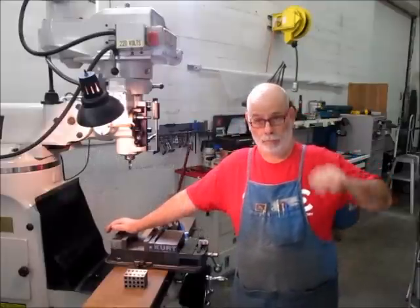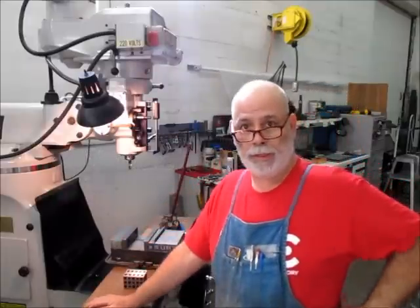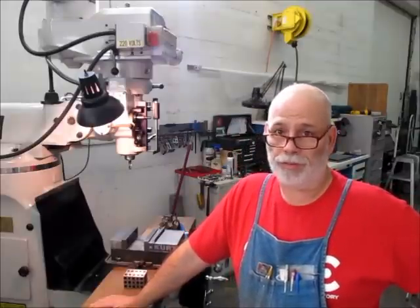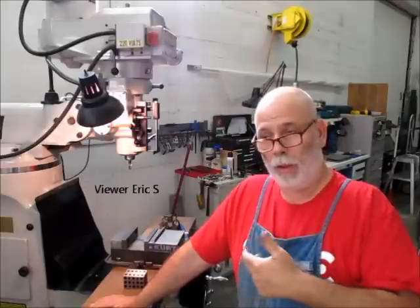Welcome back to Ox Tools. I'm Tom. Tonight we have an interesting little problem. One of the viewers asked me a couple of questions about indexing a part in the mill to put a square on the end of something.